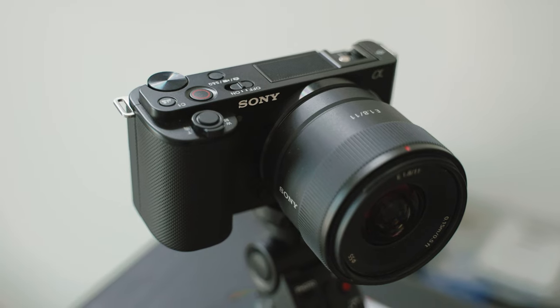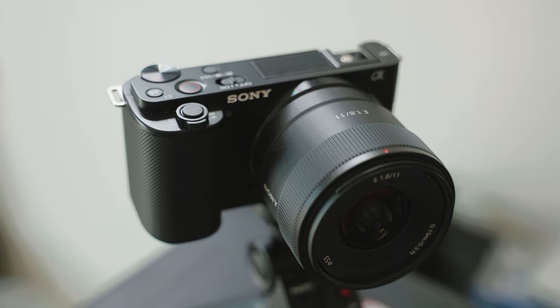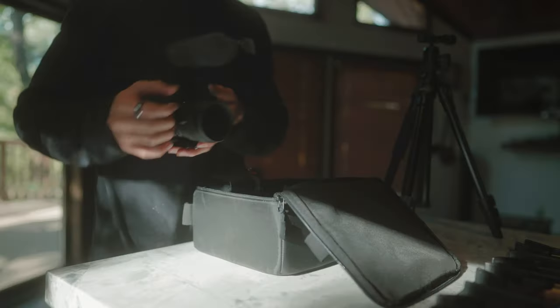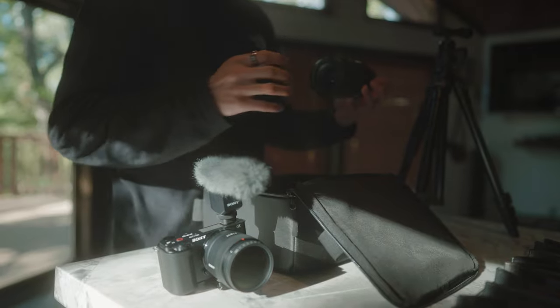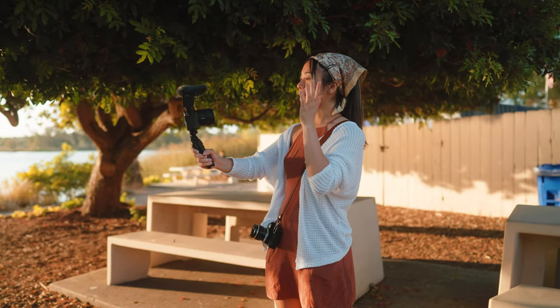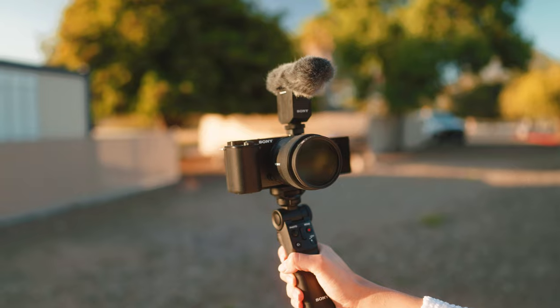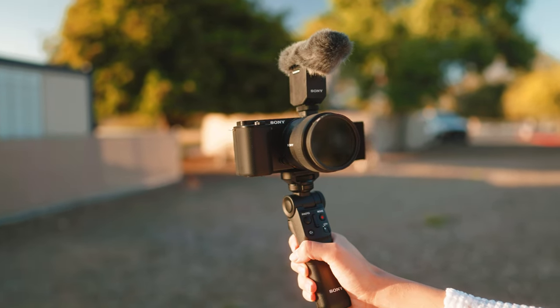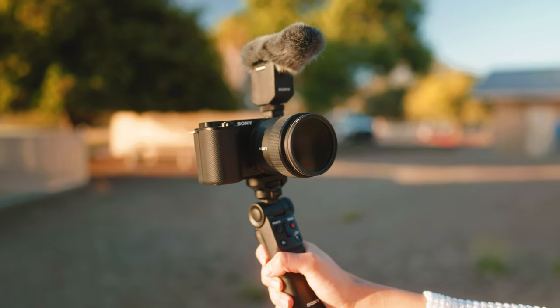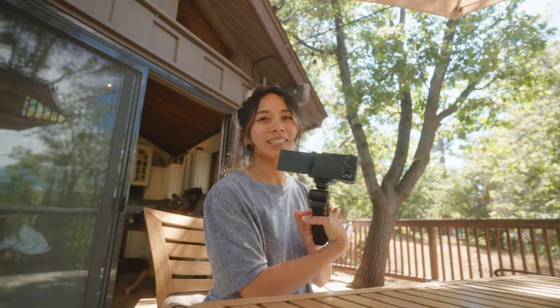The Sony ZV-E10 also comes with a built-in directional three-capsule microphone which sounds pretty good. However, if you want even higher quality audio, the Sony ECM-B10 is the perfect compact microphone to go along with your APS-C camera body. This is by far one of the best sounding shotgun microphones I've used, and I really like how light and compact it is. The buttons are not over-complicated — just on and off, that's all you need.